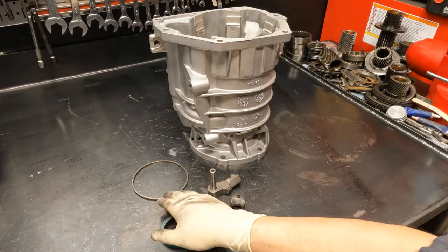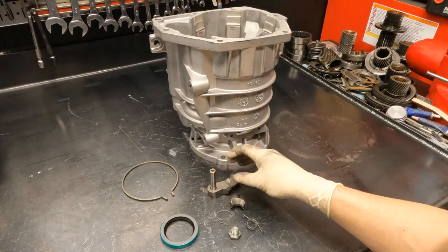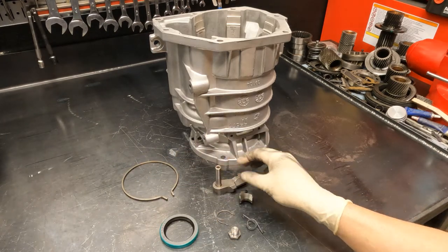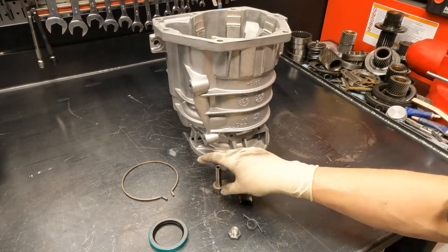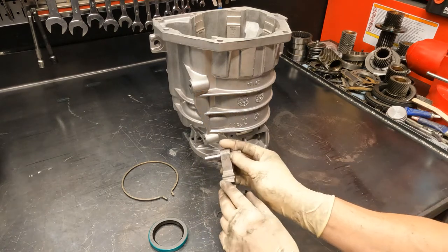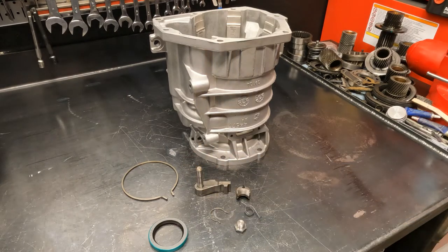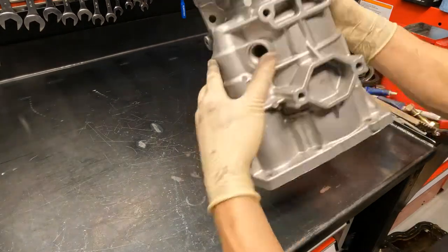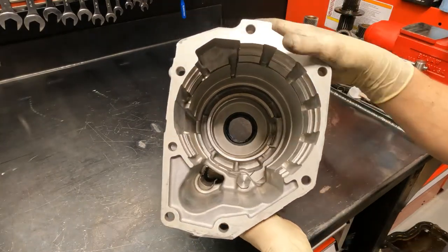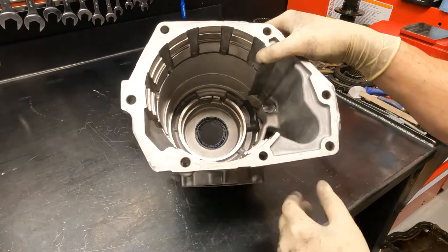Install the snap ring for your bearing — these are new from Chrysler and do wear out. Install all of your parking mechanism (parking pawl) and your output seal. The 47 is a little different than the 48 — this is a 48, it's wider, and they did change the parking system. The valve body parking rod is also different between the 47 and 48. If you're interchanging parts, keep in mind that a lot of the stuff will not interchange. Seal, parking pawl, and bearing snap ring are all installed.